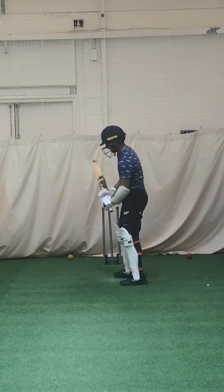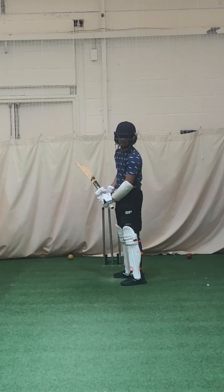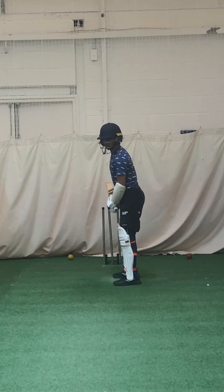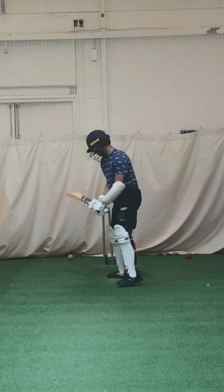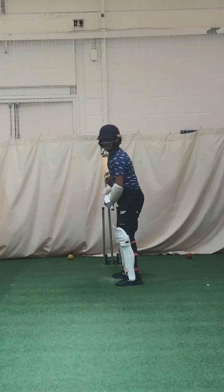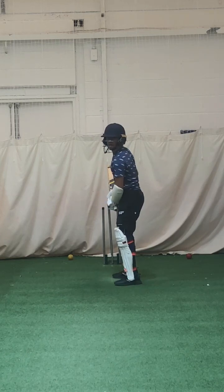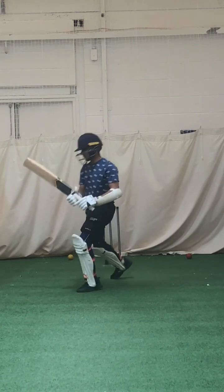We're getting a little bit open-chested. Keep your left side around, hit the ball keeping that left shoulder around — don't let the bottom one take over. Better, okay — better shot. Keep that left side, keep those shoulders around. You shouldn't be able to see your right chest. That's it, good.